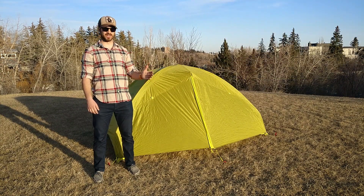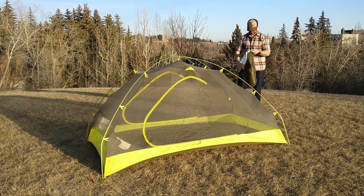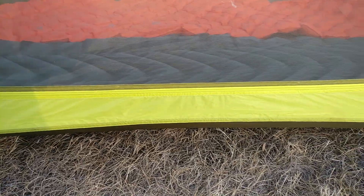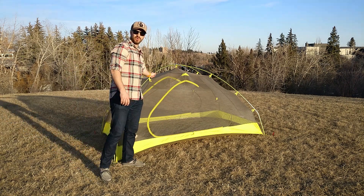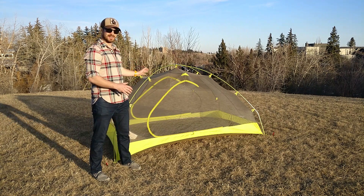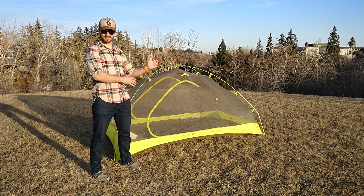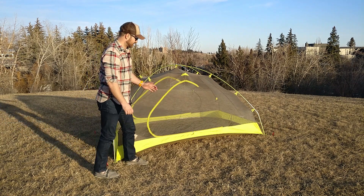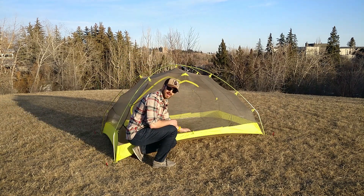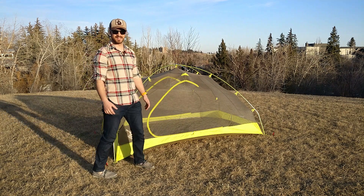Let's get the fly off and look at the features of the inner tent. It has a nice no-see-um 20D mesh. The downside is that the mesh makes the tent fairly cold when temperatures drop, so I would never use this tent for winter camping — it's purely a three-season tent. The bathtub floor is a 30D silicone nylon, which is quite durable and sits really high. I haven't had any problems with splash-up coming in during the rain; the bathtub floor really protects the tent.